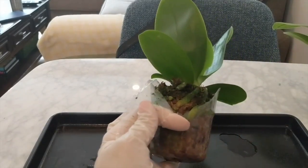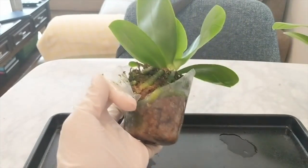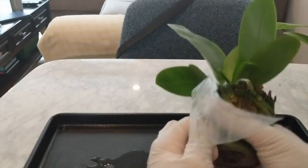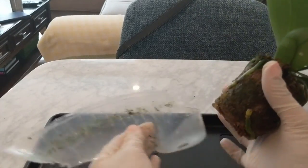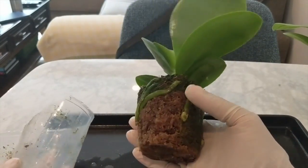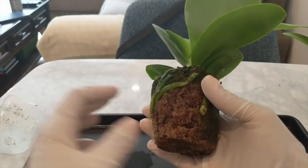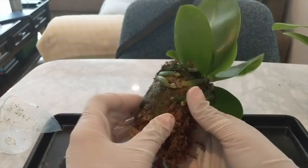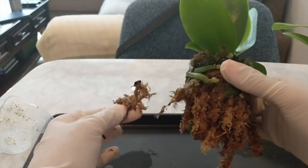My thought here is that I'll show you how the grow method worked out after it was in the setup for a year and a half, and it can kind of give you some ideas as to how you guys can pot up your phals and what you can expect. There were also a couple of things that I've learned along the way. I got this orchid originally from Hausermann Orchids.